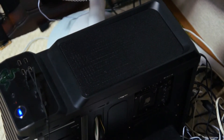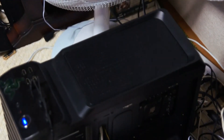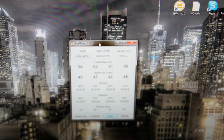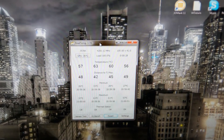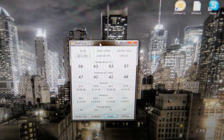Now we have the third method — the case with the big-ass fan — let's give this a try. Let's give method number three a good hard benching, leave it on for five minutes, and see what temps we come up with.